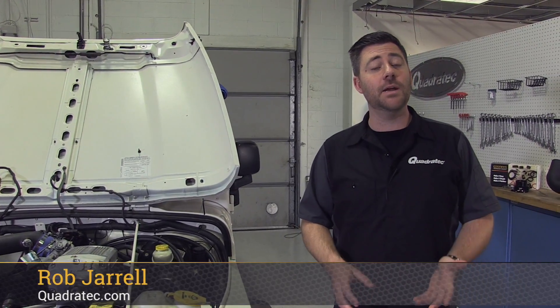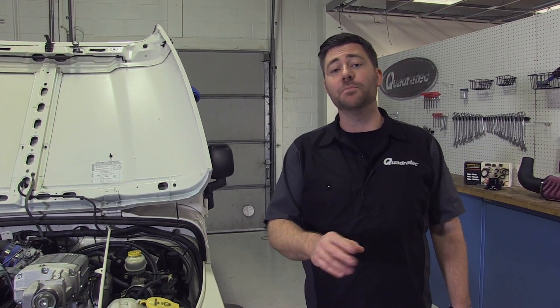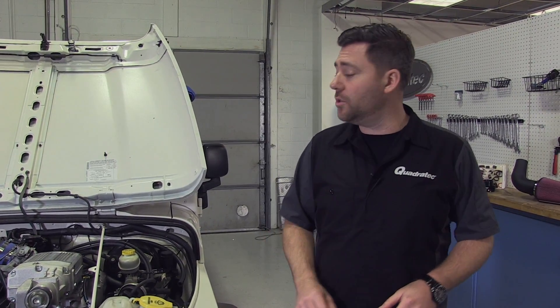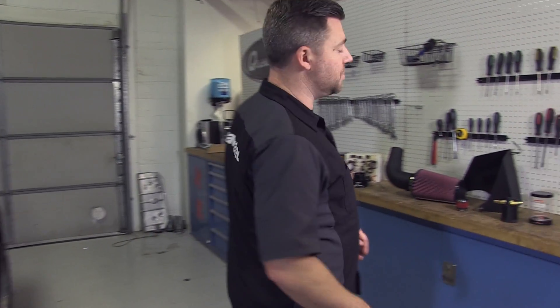Rob here for Quadratech.com. Today we've got Project Pearl J back in the shop. Now you may remember last time we got that Sprintex Supercharger installed and we headed off to the dyno. We made pretty good power out of the gate, but we thought there was still room to get a little bit more out of our four liter. So today we've got a few extra goodies lined up.